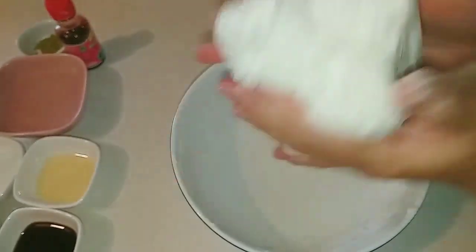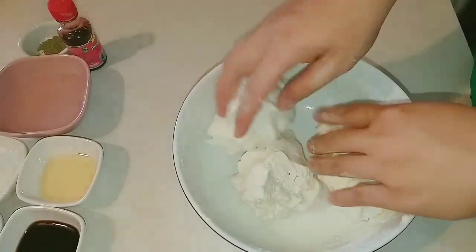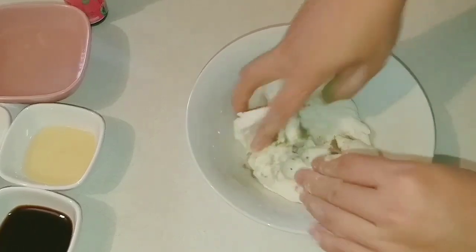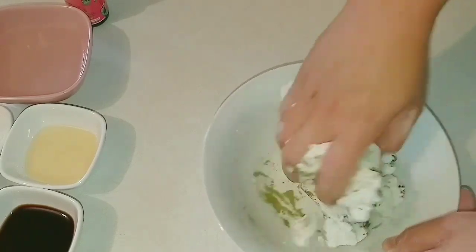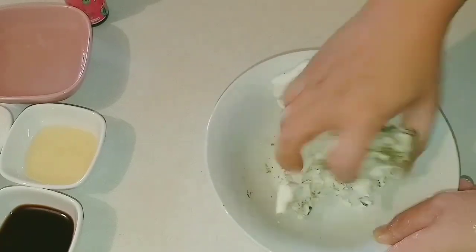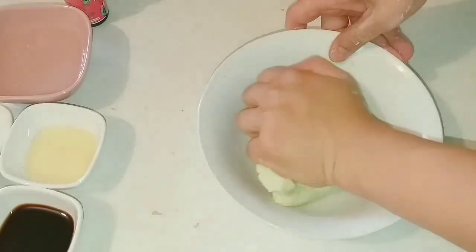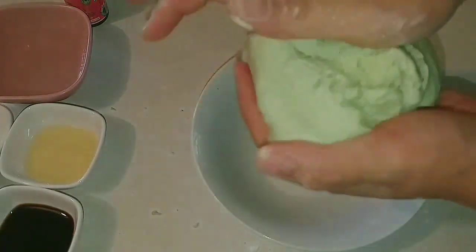Cái cục bột như vầy là được rồi. Mình sẽ ngắt bột ra, chia làm 3 để làm 3 màu. Màu xanh của trà xanh — mình cho nửa muỗng cà phê bột trà xanh vào rồi nhồi với bột để nó có màu xanh lá cây đẹp mắt. Nhồi một hồi thì bột trà xanh đã quyện vào trong bột, có một cái màu đẹp như thế này rồi.